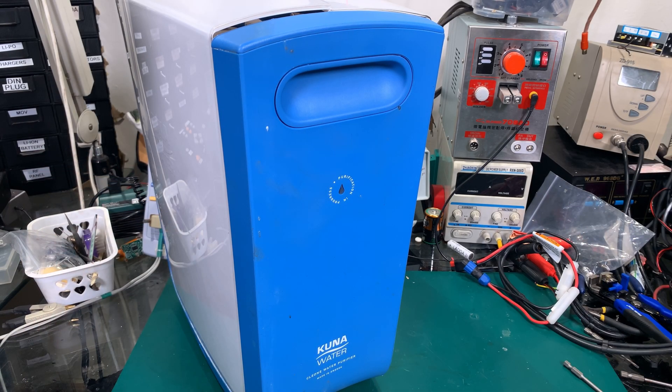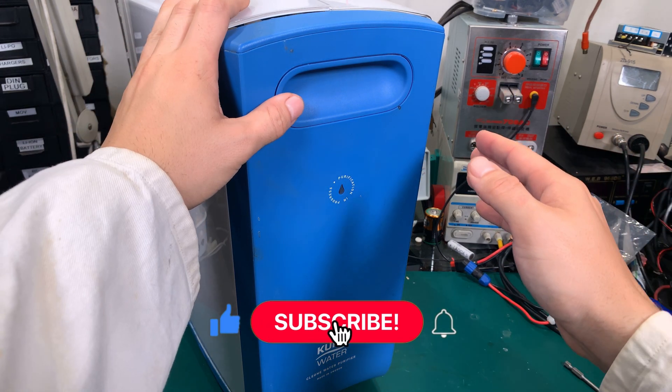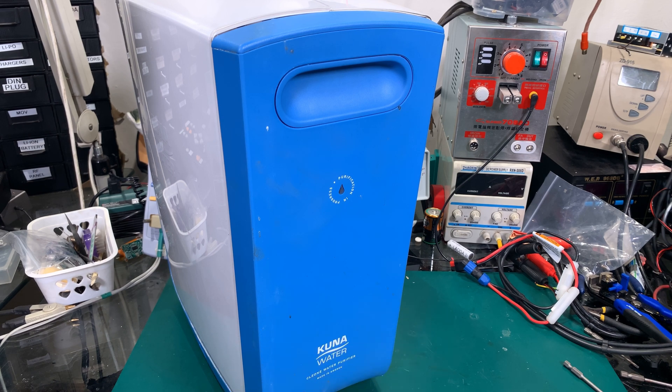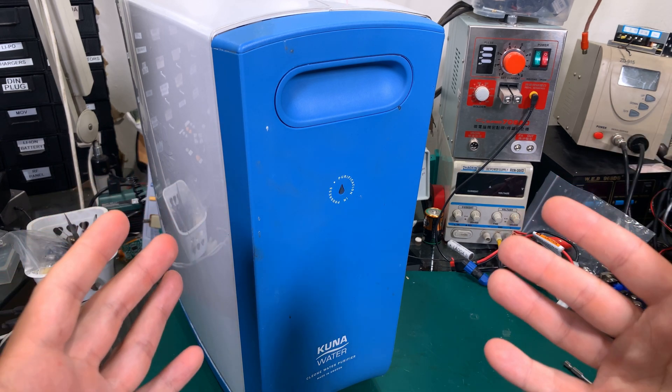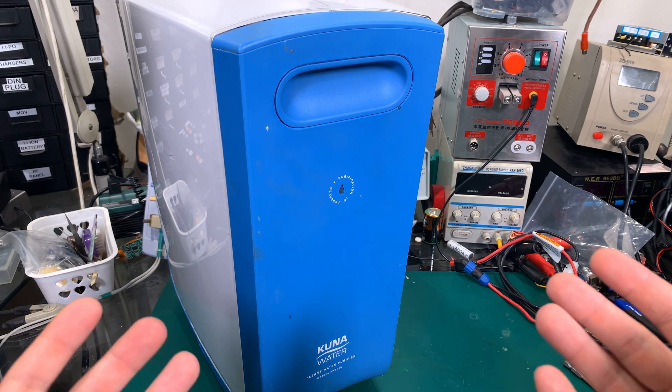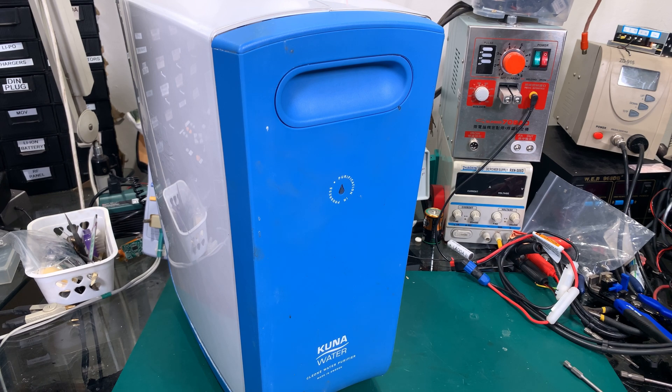Today we are going to take a look at a very interesting device. Recently I was tasked with replacing all filters in this Kuna water purification system. This is a reverse osmosis filter. The interesting part is this is a crazy expensive unit, and I was dealing in the past with reverse osmosis systems. I just wanted to take a look at what's inside and why it is so expensive.